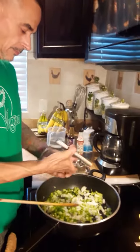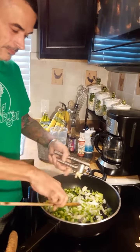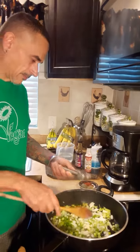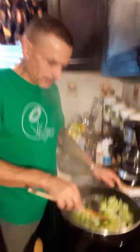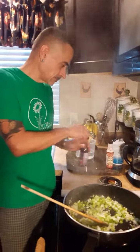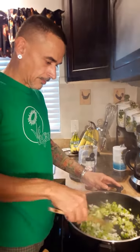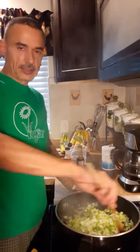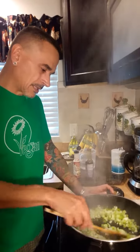Here comes two garlic cloves. Like I said, this cooks very quick — you're pretty much heating everything through. This is going to cook in the oven for 45 minutes, so you're not cooking this all the way through. Just letting the flavors infuse a little.